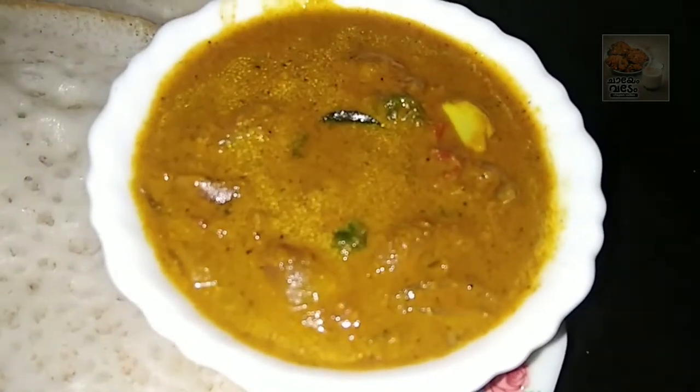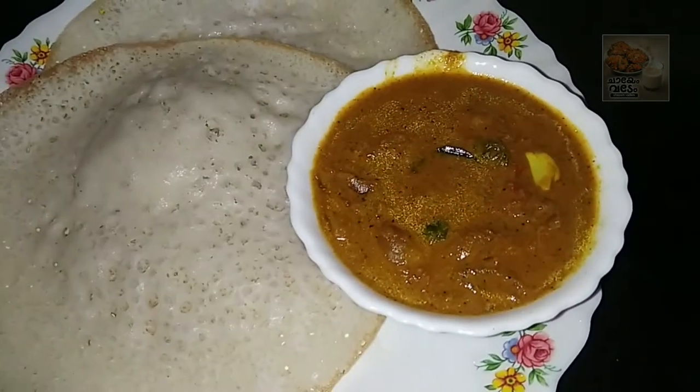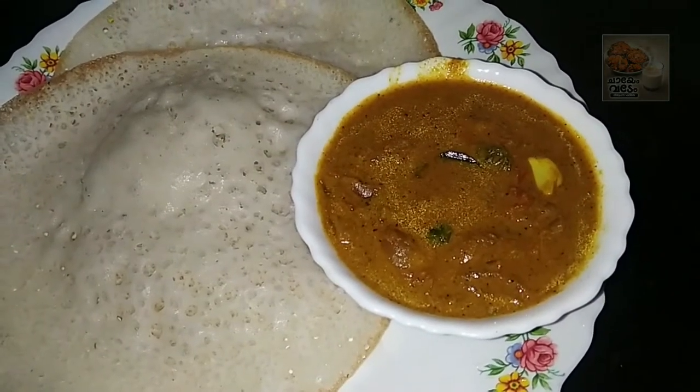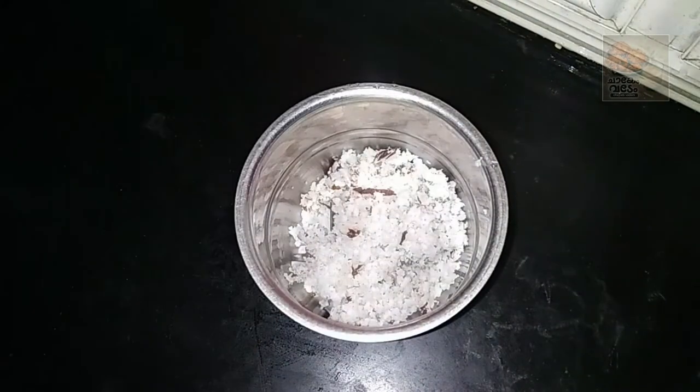It's a good curry. This is a good taste. It's a good recipe. I will add a little bit of curry — let's mix it in a jar.